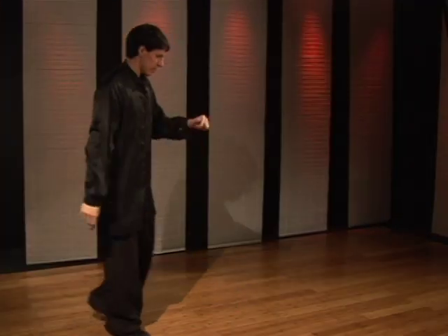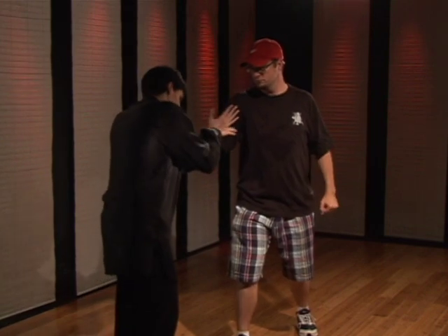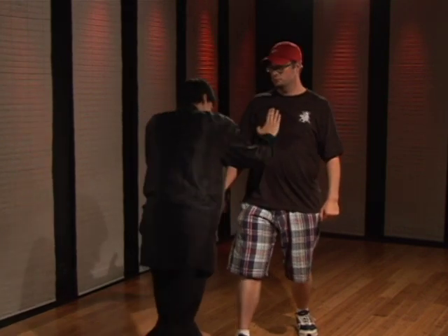Now to demonstrate the technique, we're going to start with the right punch. As they step in and punch, block — pressing the arm down, snaking the hand past. You touch with the fingertips first, then drive the palm down.